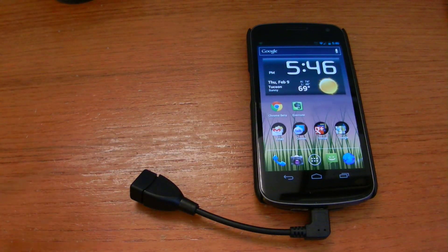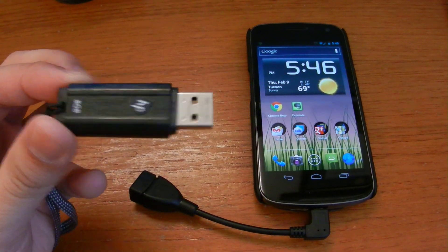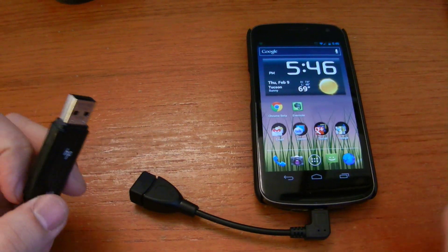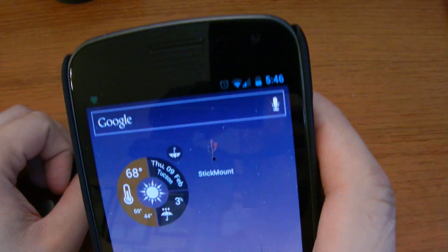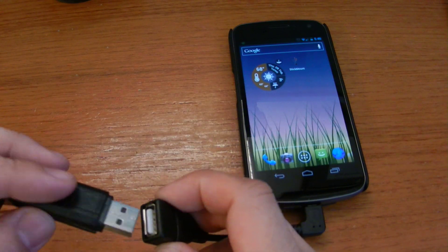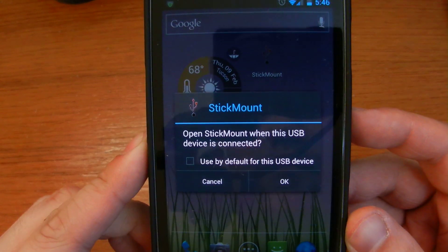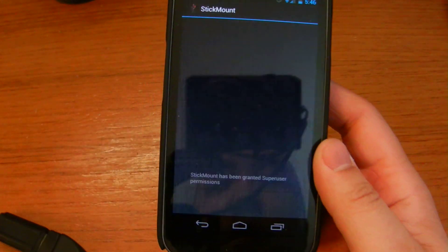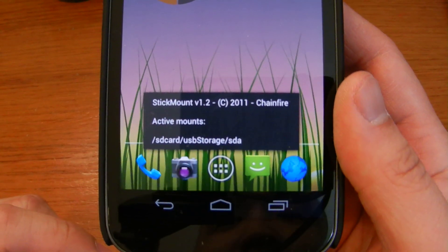Let's say I have a thumb drive here — an 8GB thumb drive made by HP that has two movies on it. Once you've installed Stick Mount, this little app, when you plug in your USB thumb drive it will ask: open Stick Mount when your USB device is connected. You do need root privileges, so if you haven't rooted your phone yet, you kind of need to.